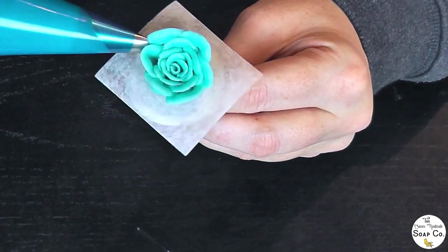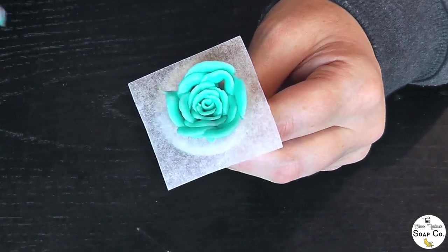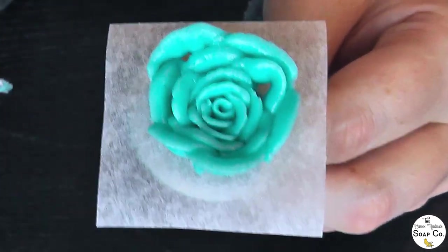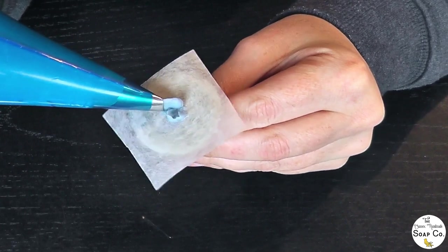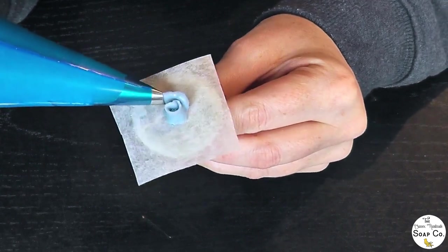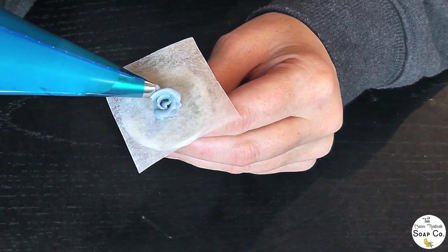I'm just continuing to build up the rose by piping more and more petals along the outside until I'm happy with the size and shape. On to the final rose, which is in the color Tropical Temptations — just a small rosebud. We've got our central bud and then we are just doing three individual petals, and that will be it for this rose.